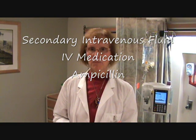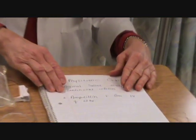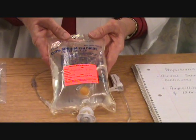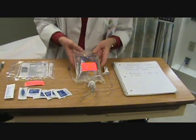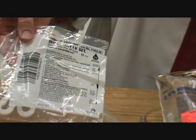Now we're going to hang our ampicillin one gram piggyback, mixed in 500 milliliters. The order is ampicillin one gram IV every 12 hours. It will come from pharmacy already labeled. I've already attached the tubing in the same manner as the primary tubing. The secondary tubing comes in its own packaging — it's a little simpler to prime. It's shorter and already attached, and I'm going to hang it up.